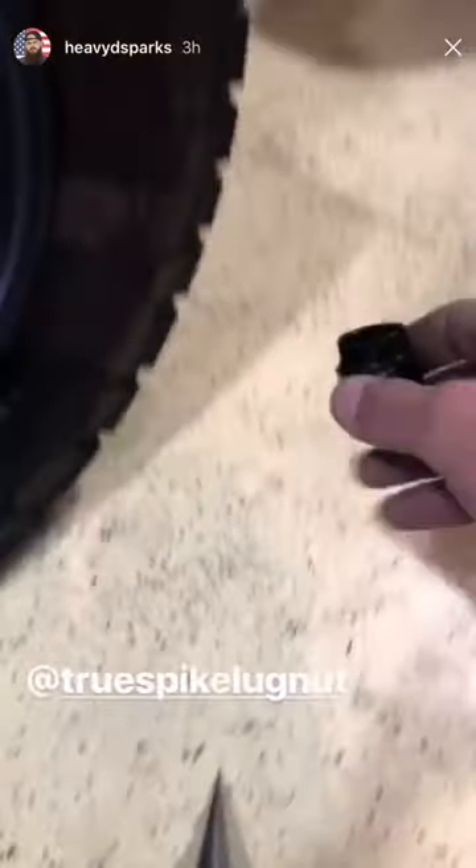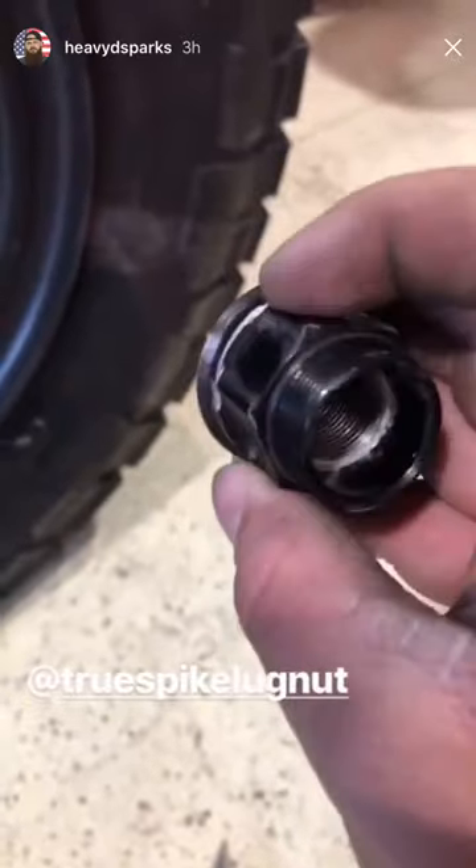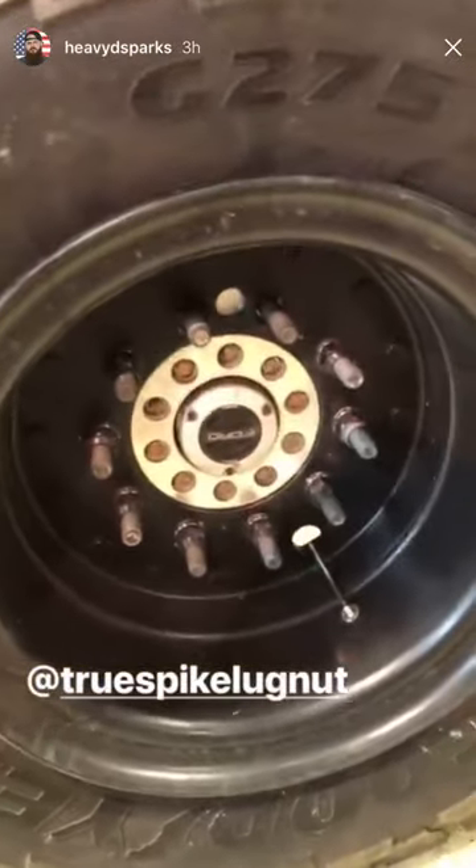Guys, time to share with you one of my favorite products ever — the True Spike Lug Nut. It's 33 millimeters, designed to bolt big rig wheels, the 10-lug style, onto semi trucks and onto trucks like Lightning that have big rig wheels.